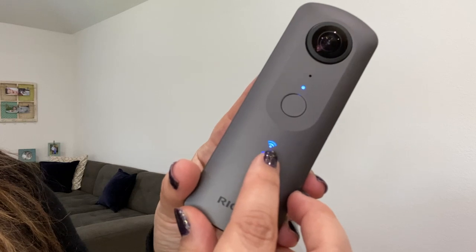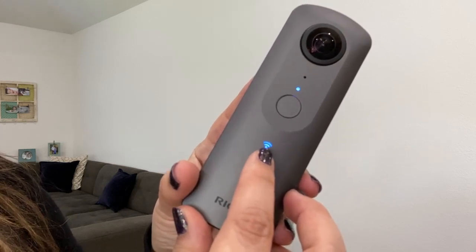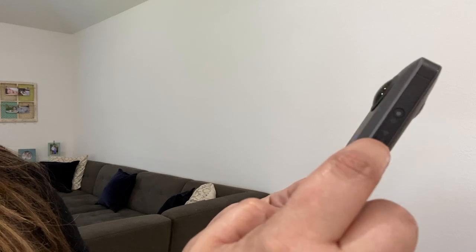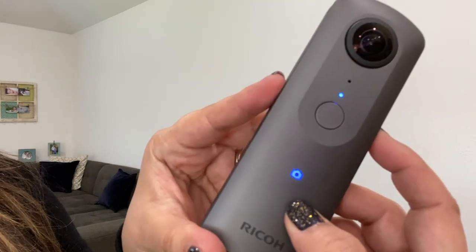This little Wi-Fi indicator signifies that it's currently looking for your mobile device. If you don't see that blinking and you're trying to connect your mobile device to the Ricoh camera, you have a Wi-Fi button right here on the side of it. This turns the Wi-Fi on and off.